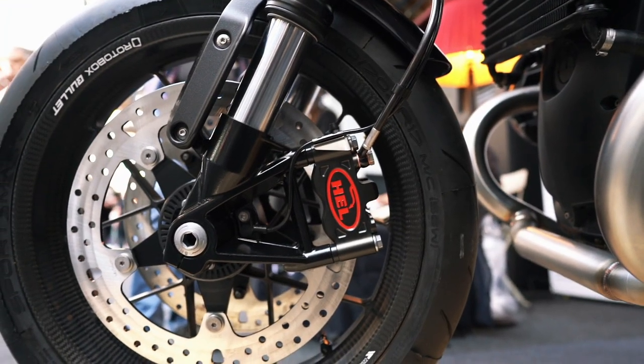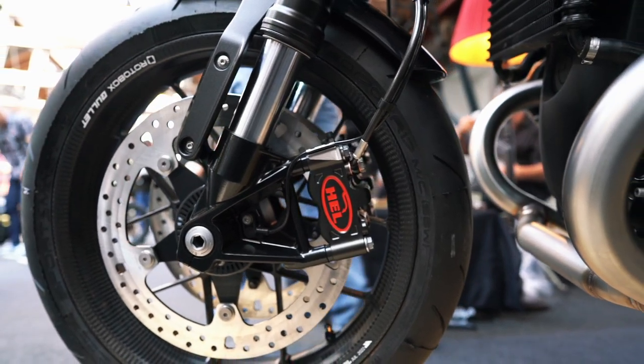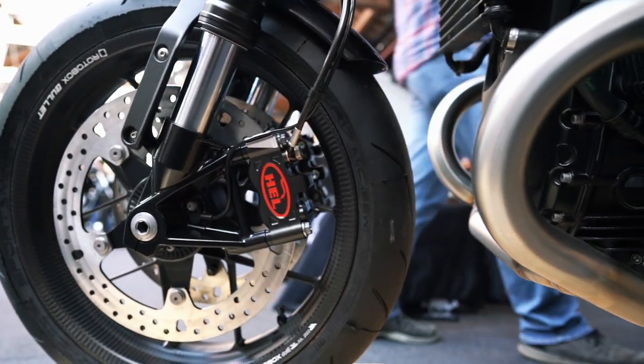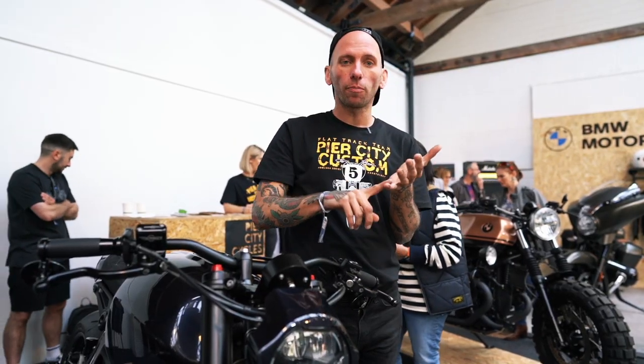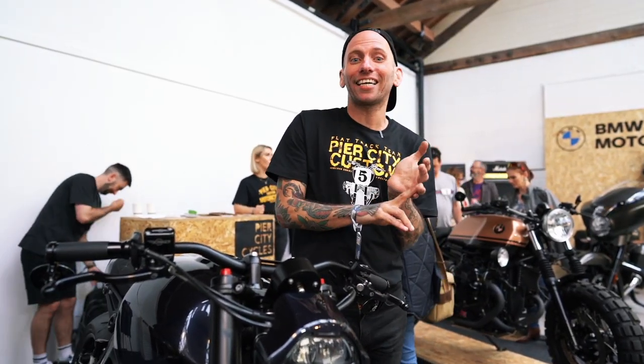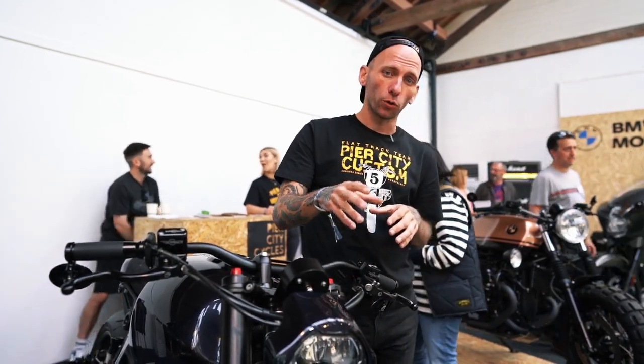From the front moving backwards, Dunlop-shod rubber — the Dunlop Sports Smart TTs. We've got loads of different Dunlop rubber on all the different bikes. Fantastic tires; I've had these on my PCO One. They grip in the dry, they're extremely tacky. We love them.